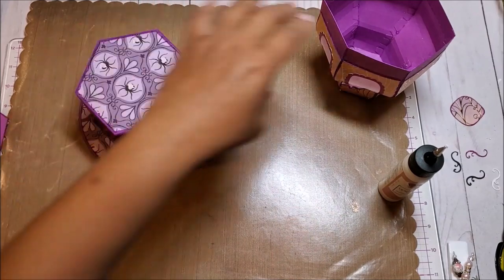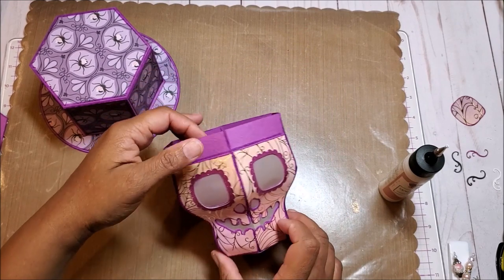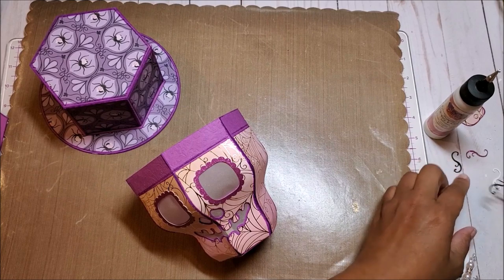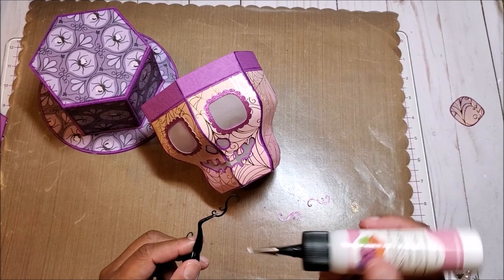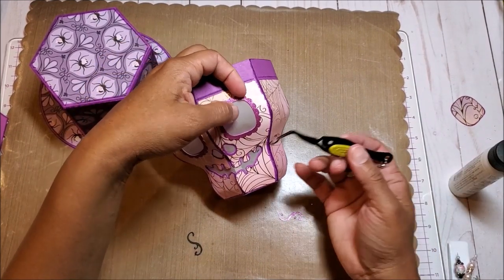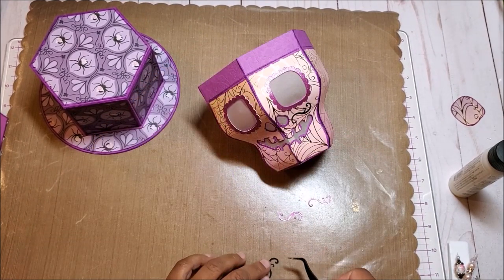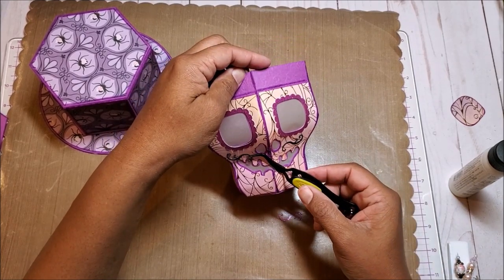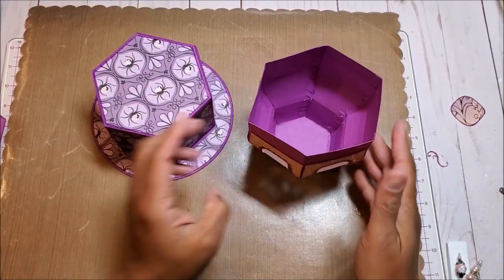There's our hat. In your file, you get this little mustache, which you can place right here on the skull. I'm going to put glue on this piece and place it here, and then glue the other side down on the other side. Our hat is complete and our skeleton is complete. Now we just need to decorate the brim, and I'm going to do that offline and then I'll be back with the finished project.